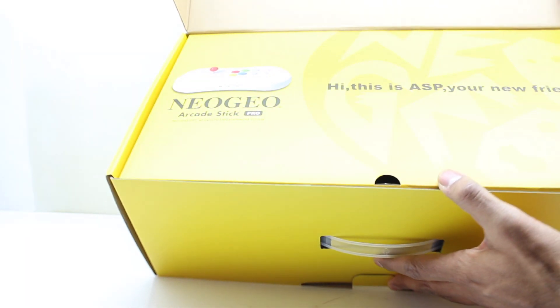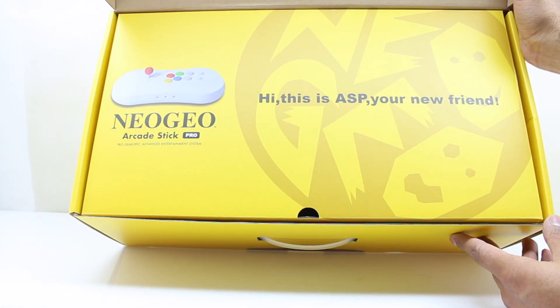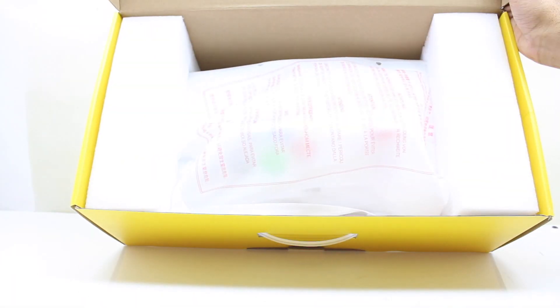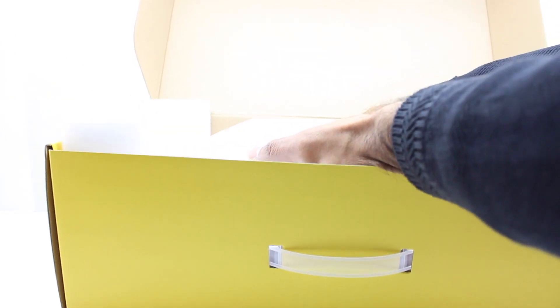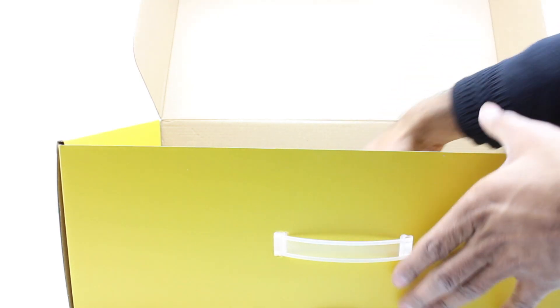As soon as you open the box you get this insert — it says 'Hey, this is ASP, the Arcade Stick Pro, your new friend.' Then you have the unit itself. Let me remove that gently from the box and put aside the styrofoam, because there are a bunch of other things in the box.